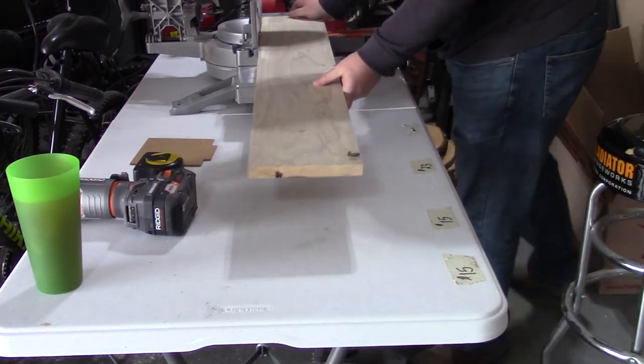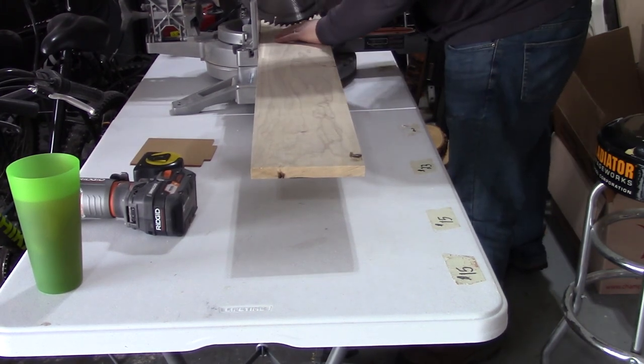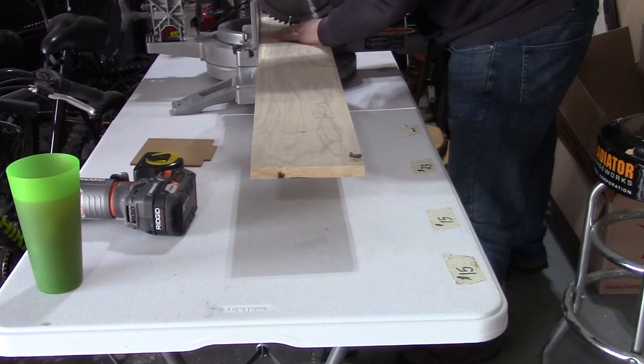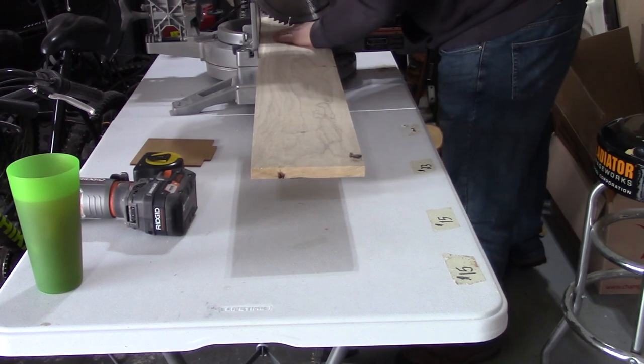I started off by selecting a 1x8 piece of poplar that had a nice grain pattern. I then cut it down to 6.5x6.5 inches.